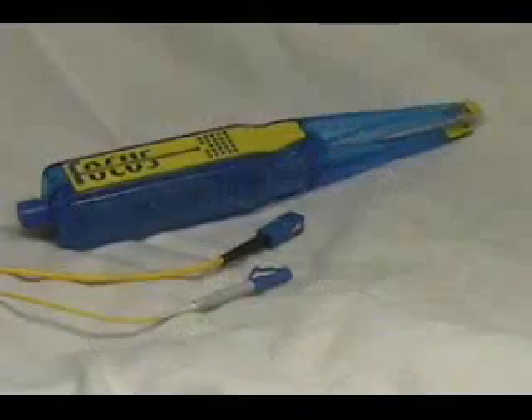The Focus tool from CablePrep inserts and removes SC and LC fiber optic connectors without disturbing adjacent connectors, even when working on densely populated panels.